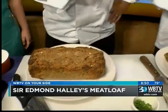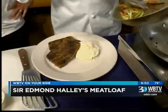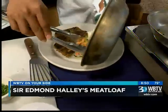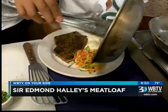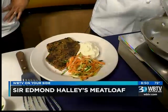We're plating the meatloaf with mashed potatoes and sautéed julienne veggies — carrots, onions, and zucchini.